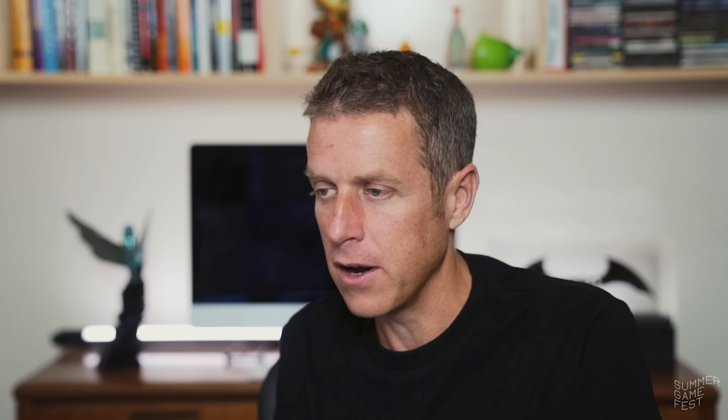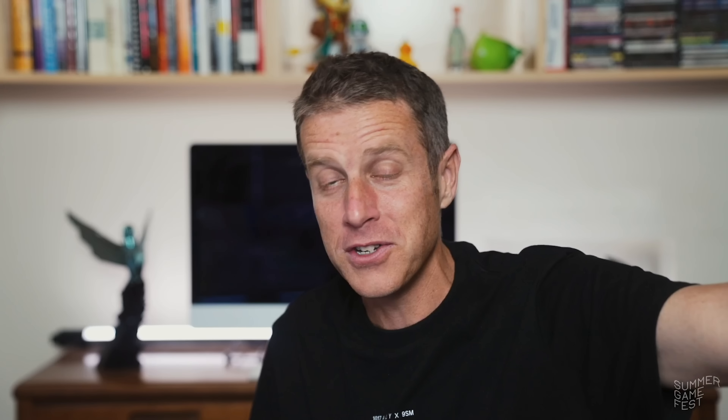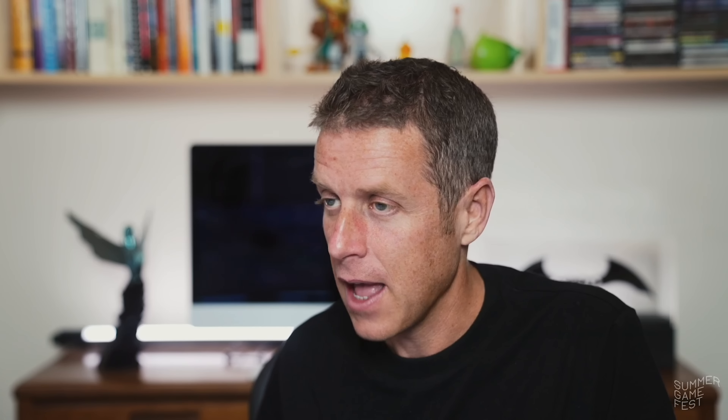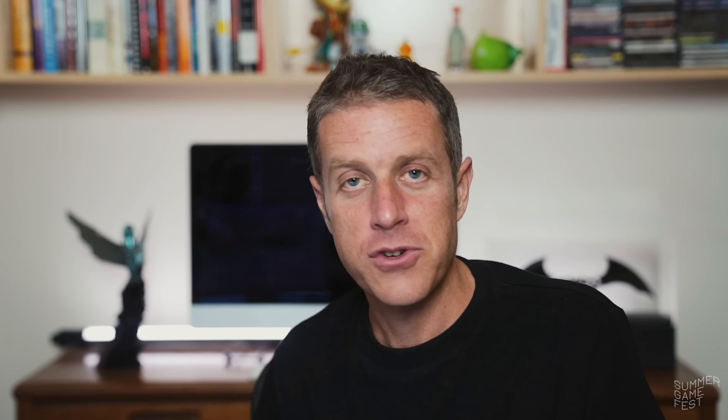Of course, everyone wants to see what Horizon Forbidden West looks like on the system, but this demo is focused more on the controller, the haptics, and the adaptive triggers versus trying to showcase the power of the SSD or the true graphics horsepower of PS5. We've seen those games at the event and they look spectacular — that's another aspect of PS5 we'll hopefully see more of in the coming weeks. But right now, we're going to look at the controller and how that relates to gameplay with Astro's Playroom.